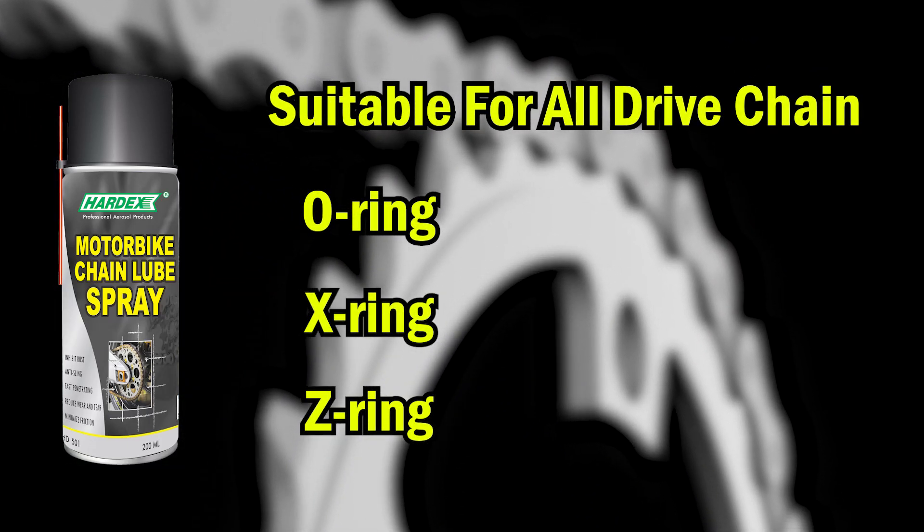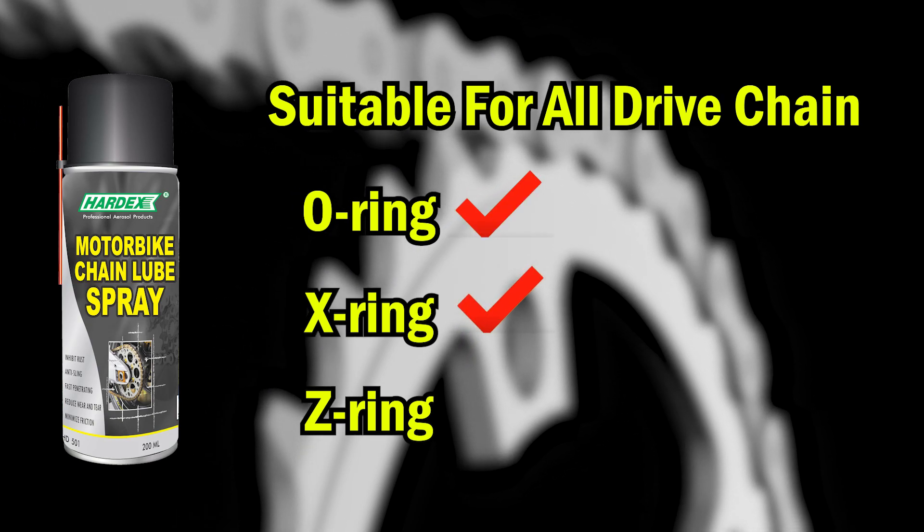It is suitable to use on all types of drive chains, especially for O-Ring, X-Ring, and Z-Ring.